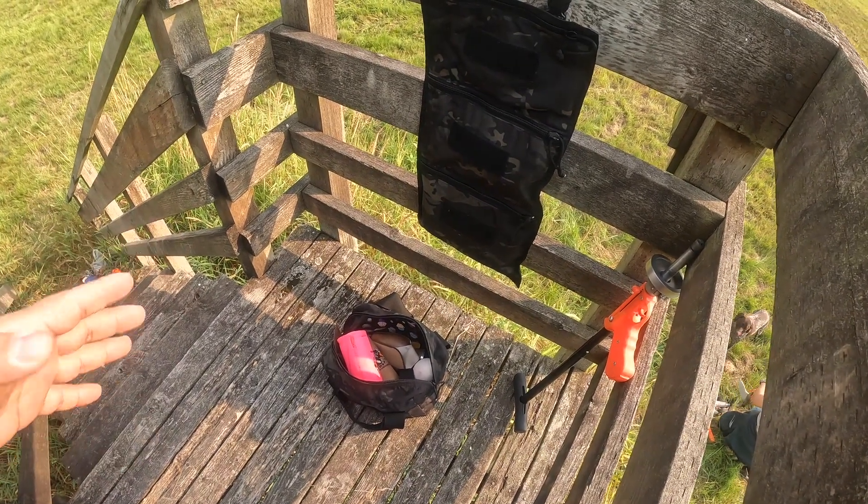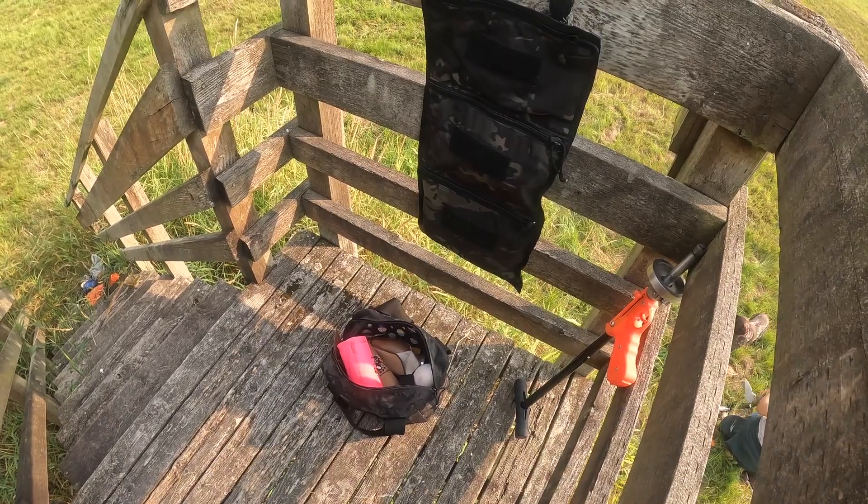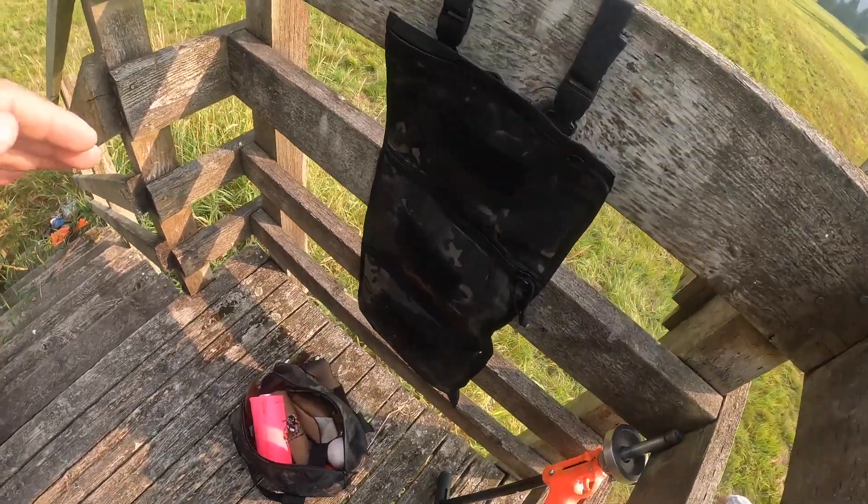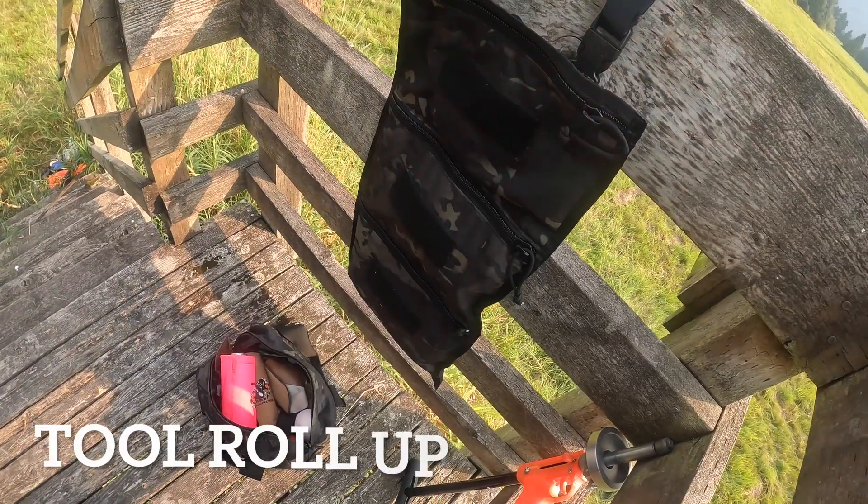Hey guys, I just want to do a quick video. I just realized I'm out here dog training and I use a lot of SOE gear just to organize things. I got one of these three-pocket organizers.